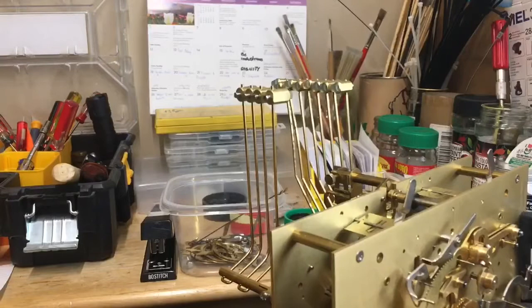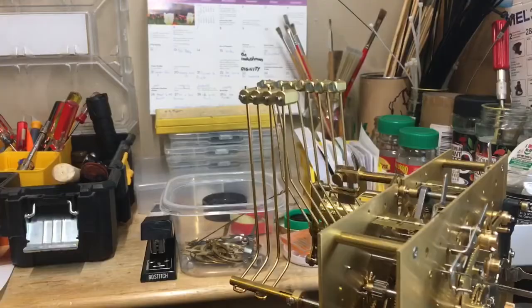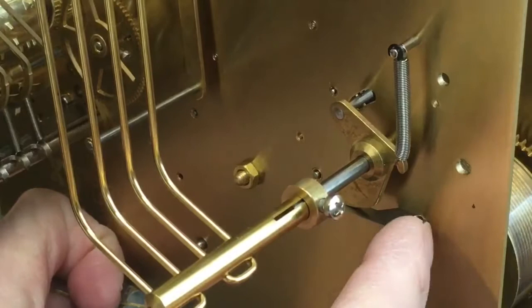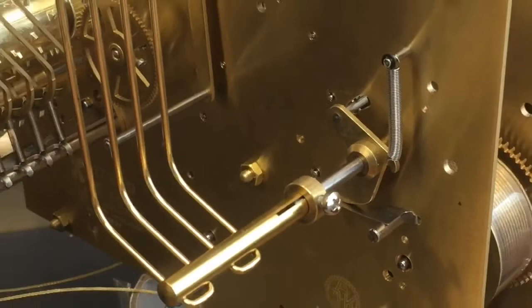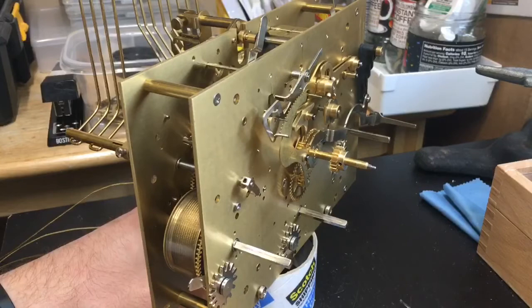Now you can see that the strike hammers are correctly positioned and all the way down. That pin is now in between the two teeth evenly. You can also look on the backside — there's a spring here that catches — so you can rotate that up if necessary to correctly position the resting position of those strike hammers. That's how you do it on this particular style of clock: the star wheel will spin on the shaft of the arbor and you can move it with a screwdriver.